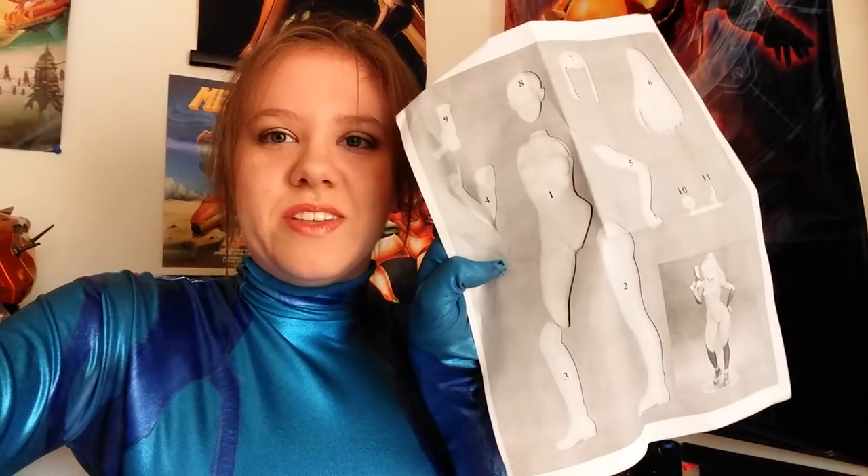It also came with this paper thingy. It shows a picture of all the pieces and numbers and stuff. It's kind of scary when you look at it — it looks like a weird creepy mannequin or doll thing.